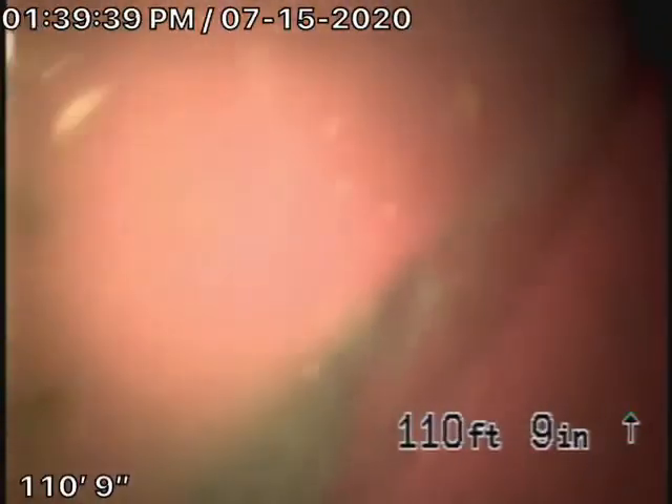We have our camera in and we're all the way out to the city connection in the street. You can see the city sewer flowing by there. As we pull our camera back, there's the city connection. We have a 6-inch clay lateral coming back from the middle of the street.